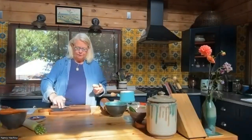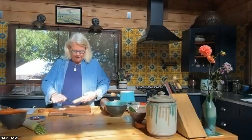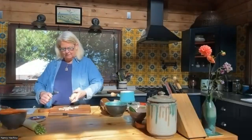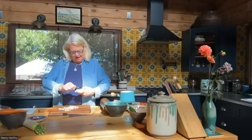So first, we're going to start with the sunomono: the pickled mountain yam. This is a mountain yam. I know it's hard to find — you could probably substitute turnip. It's a tuber that is very sticky and also very itchy. So when you work with it, some people wear gloves.